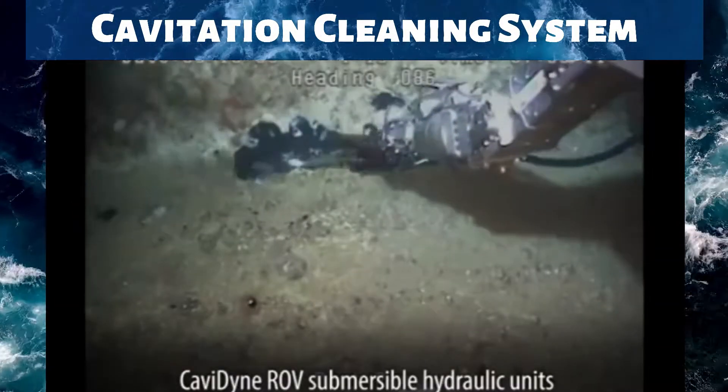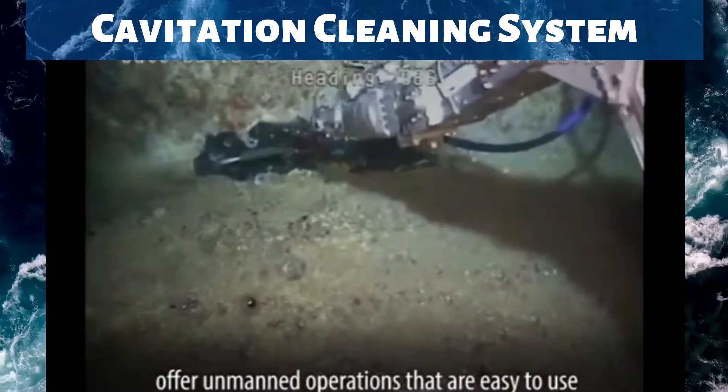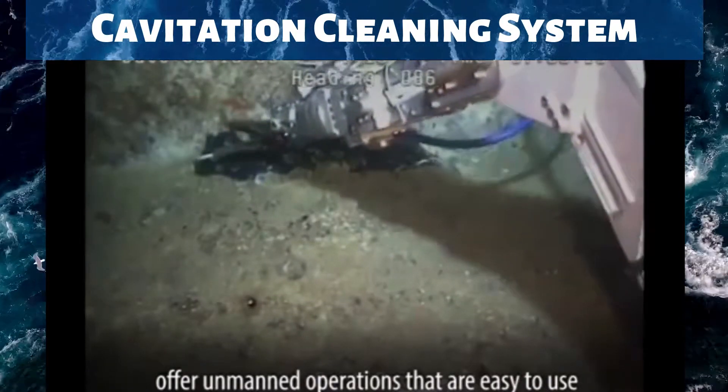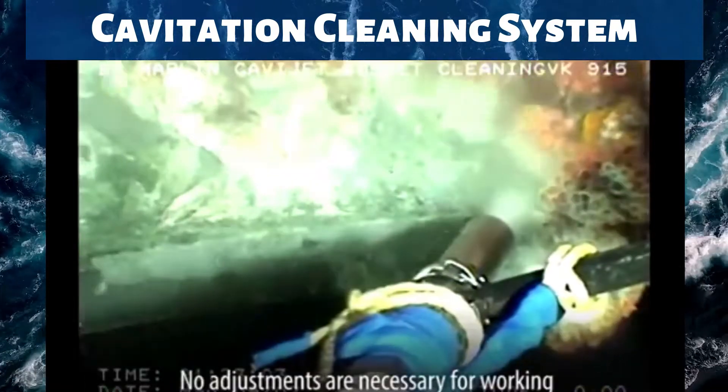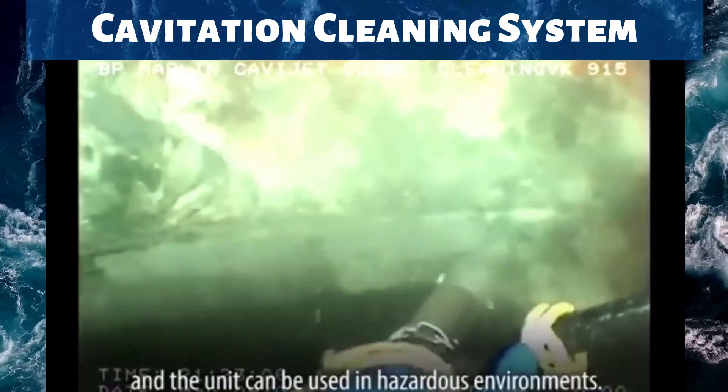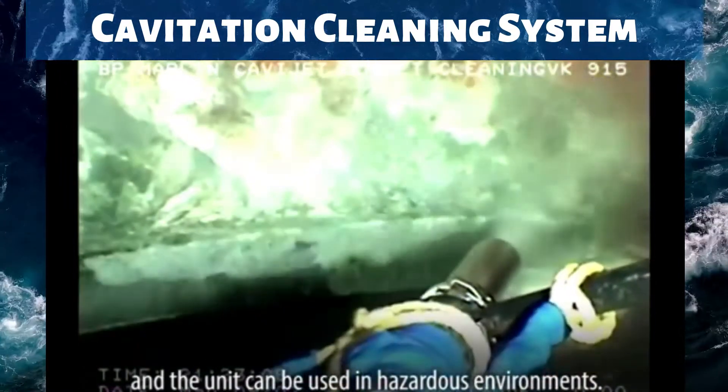Cavadine ROV Submersible Hydraulic Units offer unmanned operations that are easy to use and adept for various applications. No adjustments are necessary for working on different materials, and the unit can be used in hazardous environments.